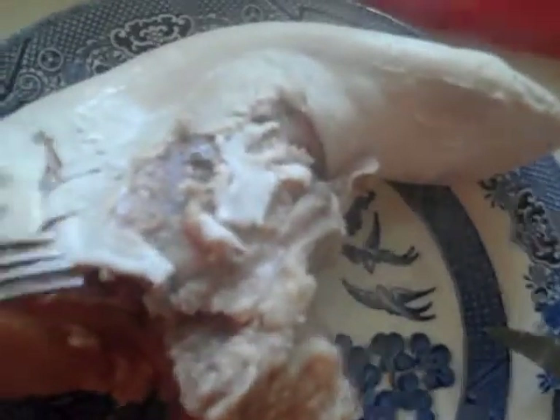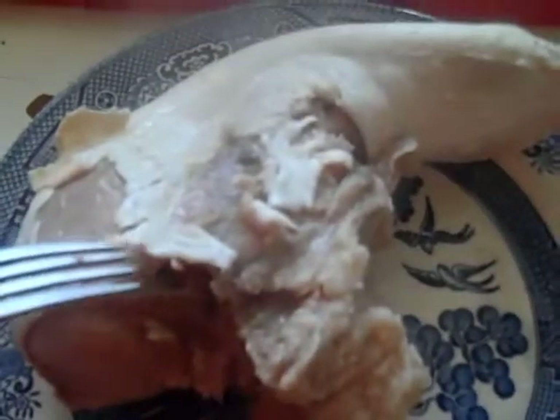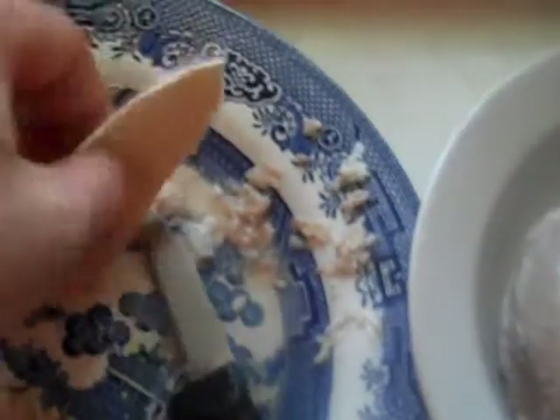This is a bit of a hassle. As you can see, the outer layer of the tongue — I'm starting to peel it back. It does not want to come off. You have to take your time and be a little patient. It's a skin, the outer layer of the tongue, and it has to come off — it is not edible. The outer skin has been peeled away. It takes some effort; it's almost like a leather. Some pieces came out in large chunks, other pieces had to be scraped off. Nevertheless, that outer layer must come off.